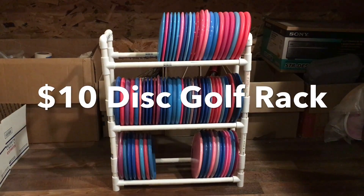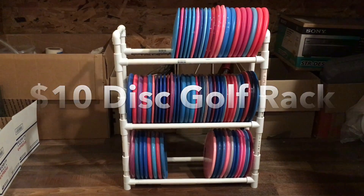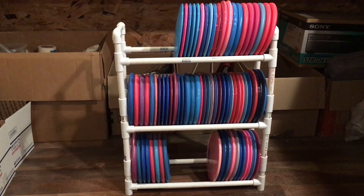Let's take a look at my ridiculously easy to build disc golf rack. I bought all the materials for $10. It is half inch PVC pipe. I will lay out all the parts needed and we'll take a look at how to build this.